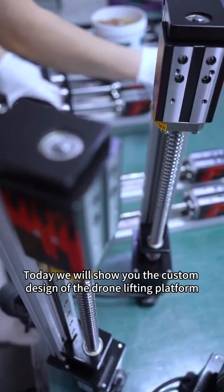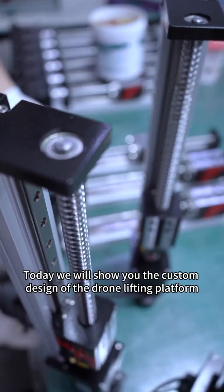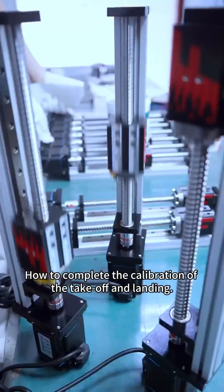Today we will show you the custom design of the drone lifting platform, and how to complete the calibration of the takeoff and landing.